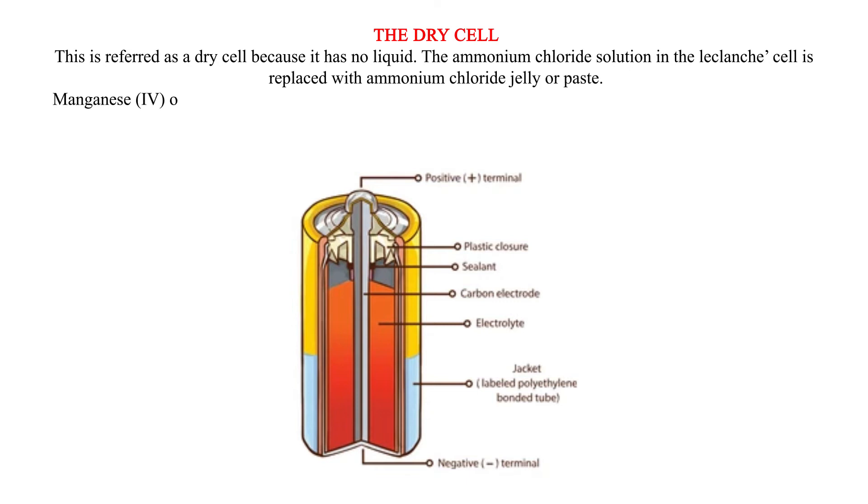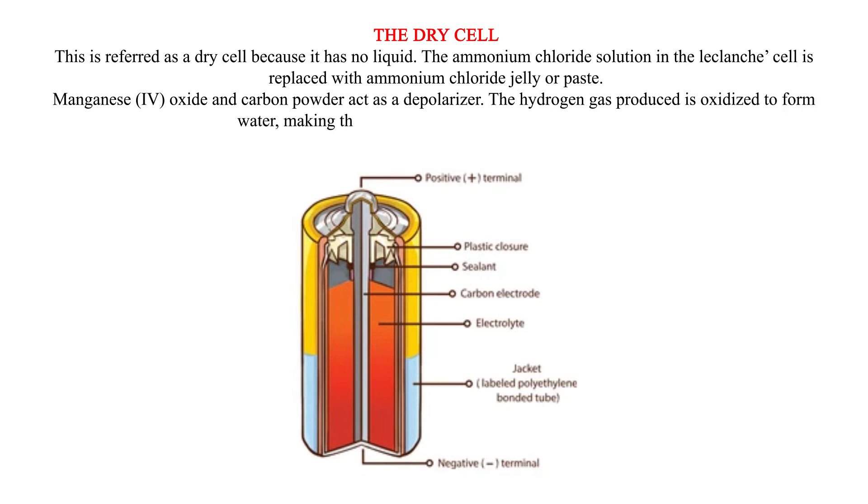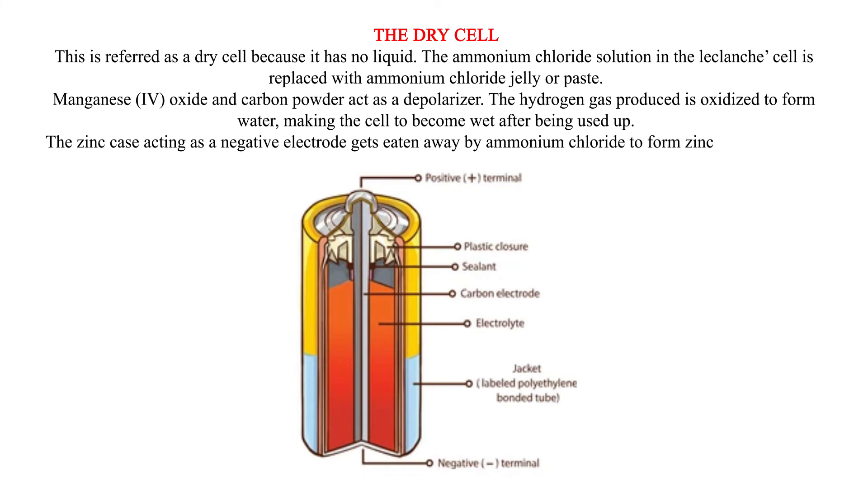Manganese dioxide (MnO₂) and carbon powder act as a depolarizer. The hydrogen gas produced is oxidized to form water, making the cell become wet after being used up. The zinc case, acting as the negative electrode, gets eaten away by ammonium chloride to form zinc chloride.